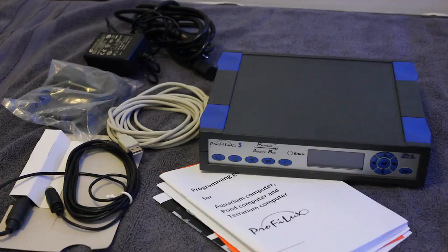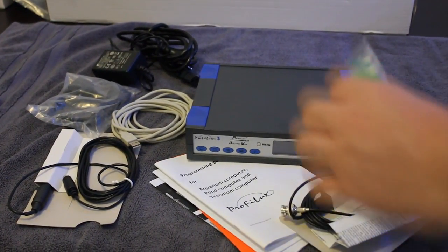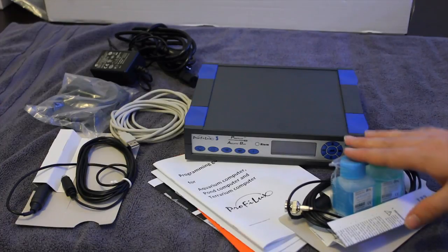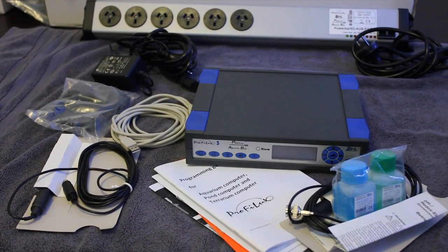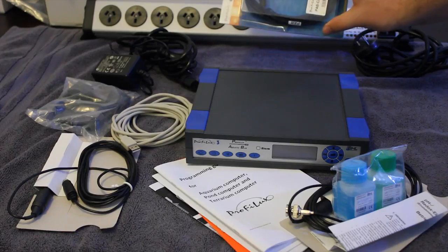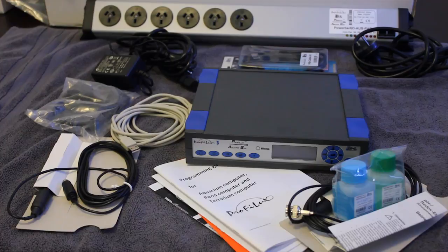The first pack is a starter pack. You get an additional pH probe which allows you to measure your pH, calibration fluids for that probe, and a switchable power bar. This power bar allows you to control things such as your skimmers and pumps via the power board. You then obviously need a PAB cable to connect that to your Proflux. This is a good starter pack, but many people who have marine aquariums will also like a little bit of extra stuff.